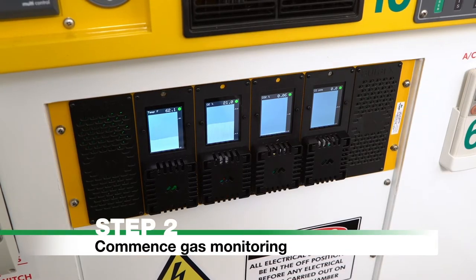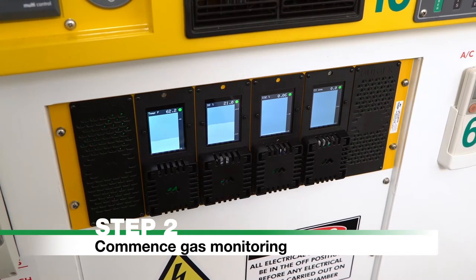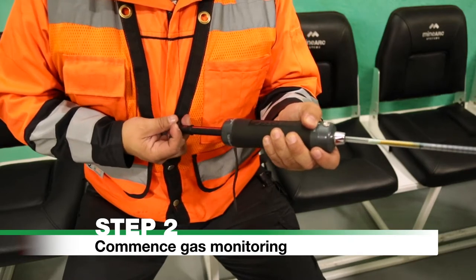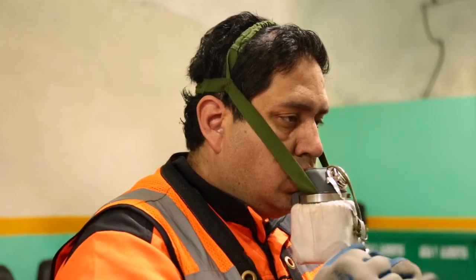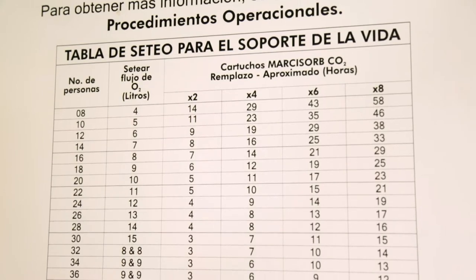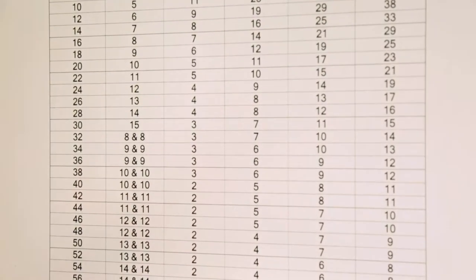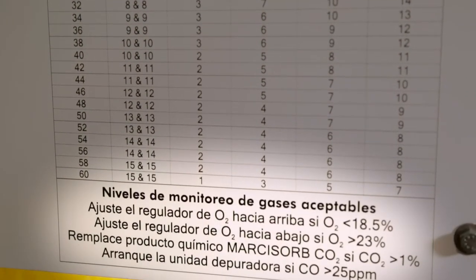Step 2: Commence gas monitoring with the AuraFX fixed gas monitor or manual gas sampling tubes. Do not remove your self-rescuer until gas monitor levels are confirmed as acceptable. Refer to the life support settings table on the chamber wall for a guide on reading alarms and ensuring that breathing air quality is maintained.